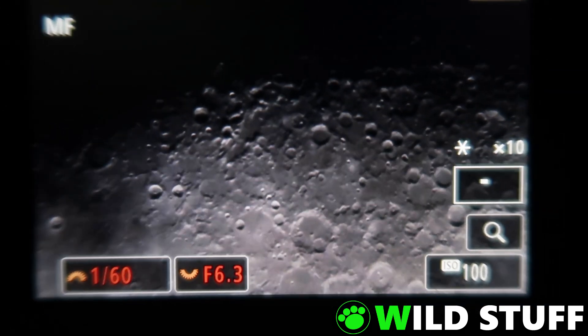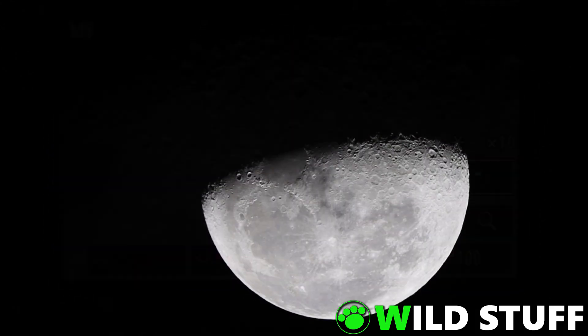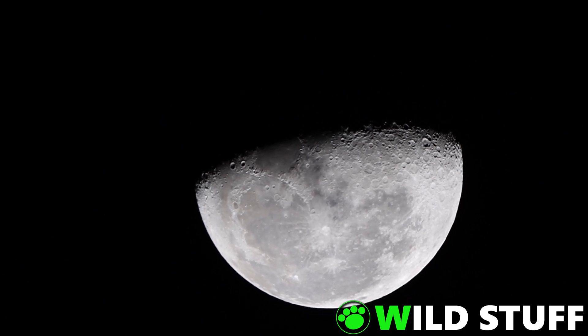While a high-powered telescope would give better results with Jupiter and Saturn, the Sigma 150-600 is excellent for the Moon. The clouds I mentioned earlier in the video have caught up with me, which is a great opportunity for some footage of the Moon with thin cloud passing over.